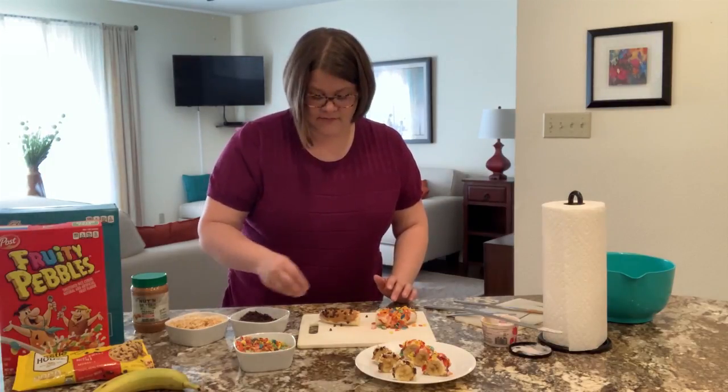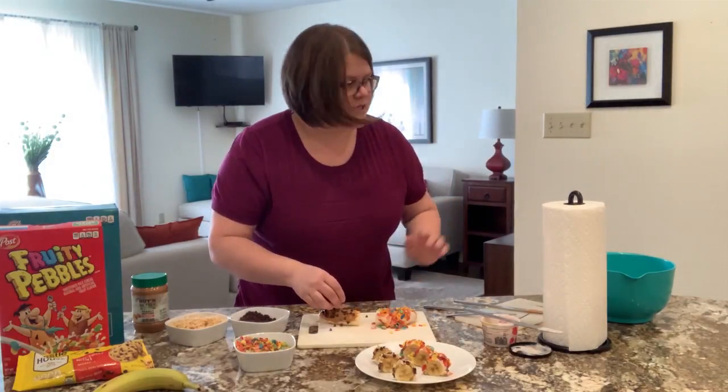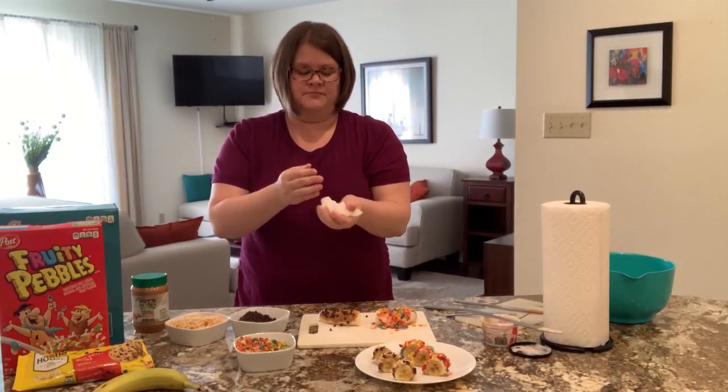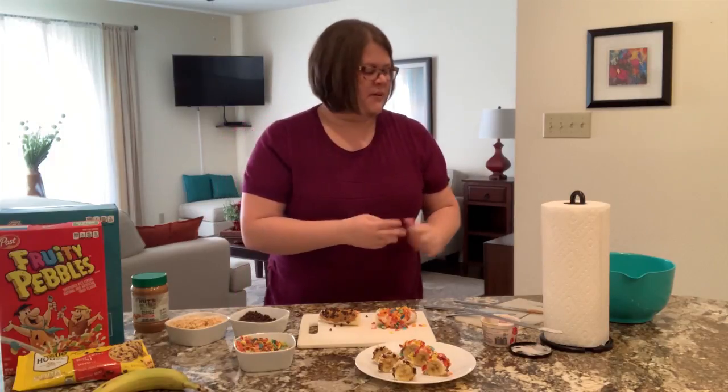Now I've got peanut butter all over my hands, but there are chocolate chips on this and they look delicious. You don't have to use paper towels — you could use a regular towel so you're not wasting, but peanut butter is so hard to clean, so I thought paper towels would be better.